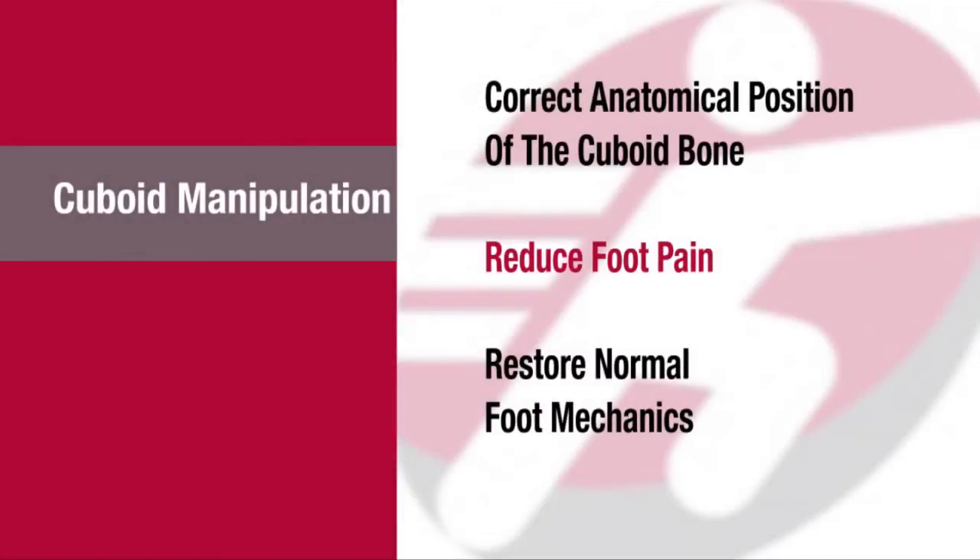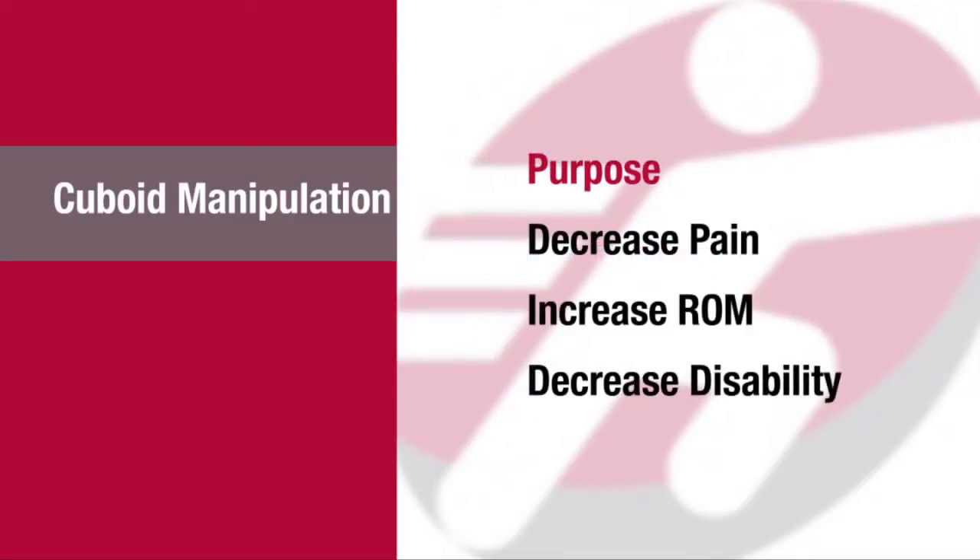This technique is used to restore correct anatomical position of the cuboid bone to reduce foot pain and restore normal foot mechanics as it relates to weight-bearing activities. The purpose of this technique is to decrease pain, increase range of motion, and decrease disability.